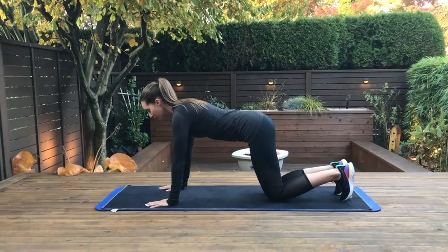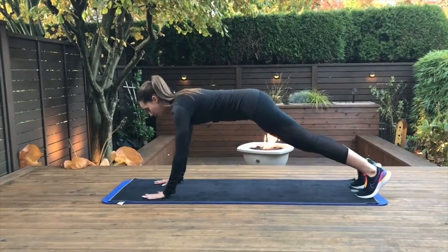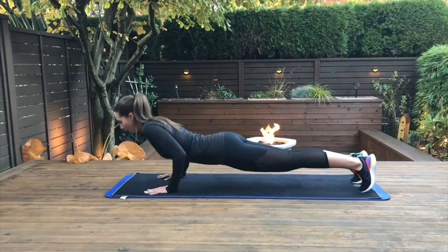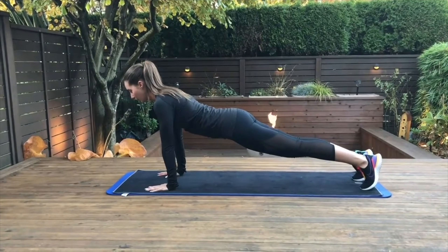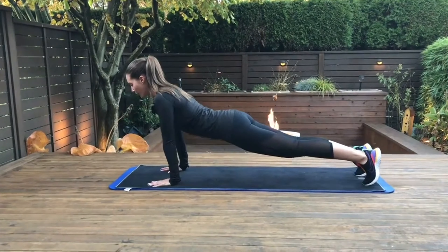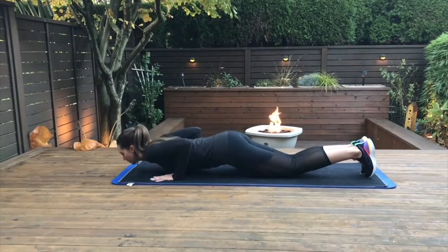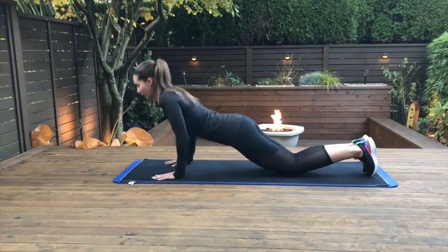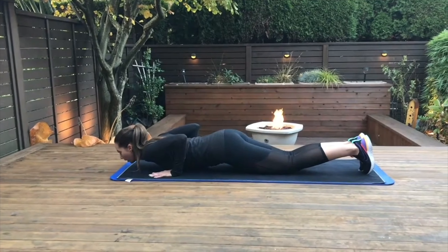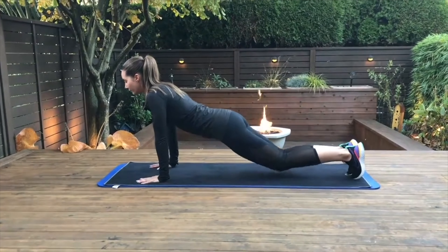This next exercise is push-ups. We're going to have you go into plank position and then work your way down using your arms, triceps, and bicep muscles. When doing a push-up, you want to make sure that the hands are underneath the shoulders to minimize stress through the shoulder joint. You can modify this activity by putting your knees onto the ground to make it slightly easier. Keep breathing through this exercise. Stronger muscles help prevent injury and treat pain.